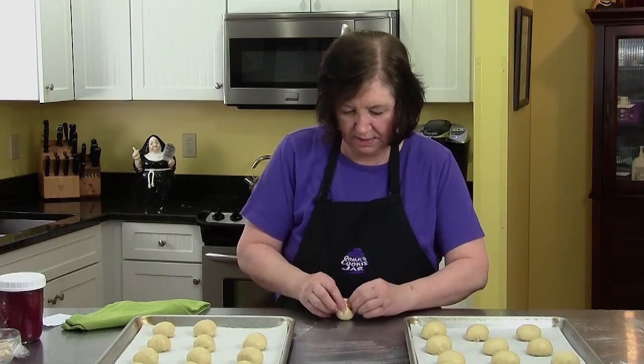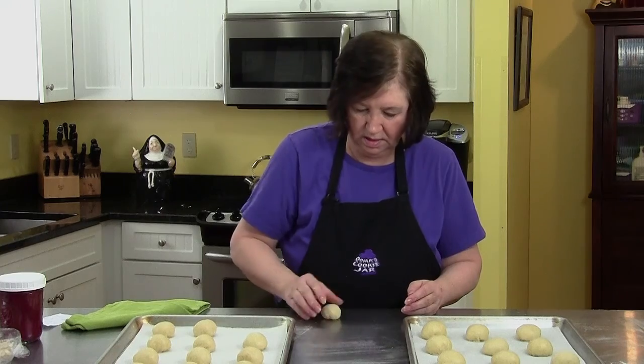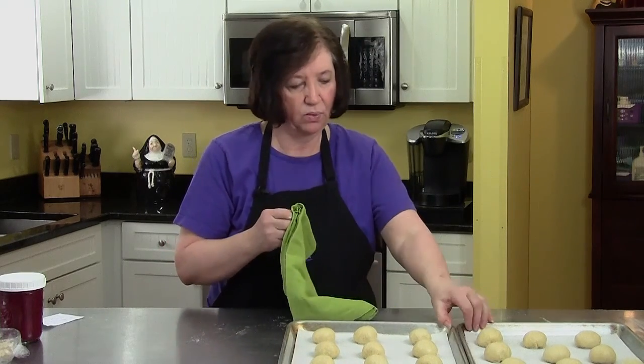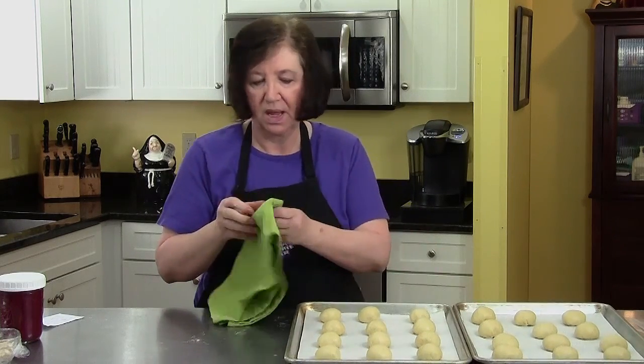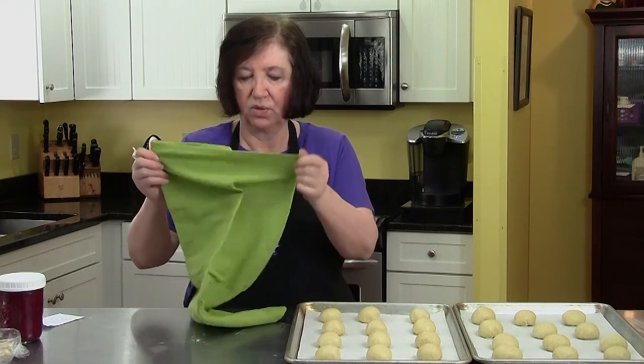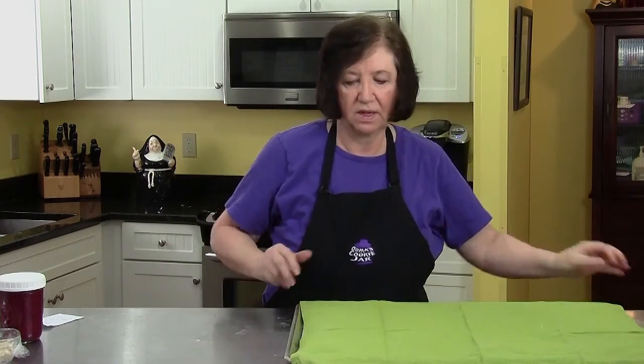On my last kolache here. So now I need to put them aside, cover them up, and let them sit at room temperature for about 20 to 30 minutes. Then I'll show you how to fill them up. Let's cover those up, and while we're waiting I'm going to talk to you about the filling.